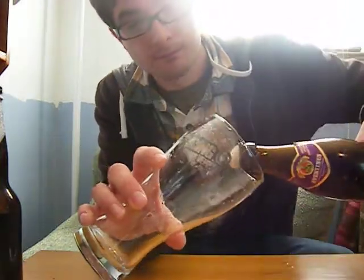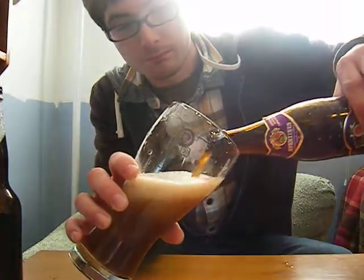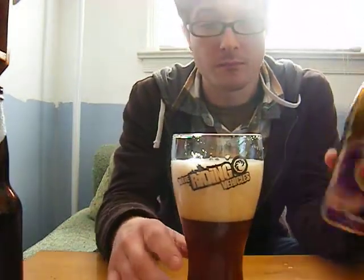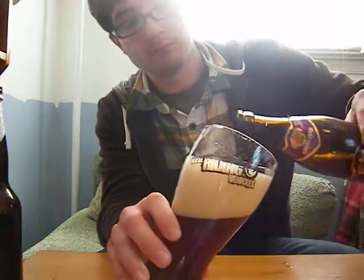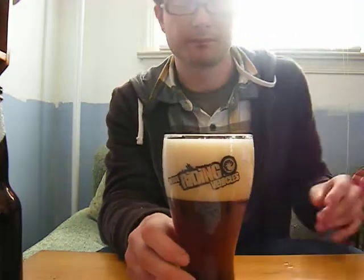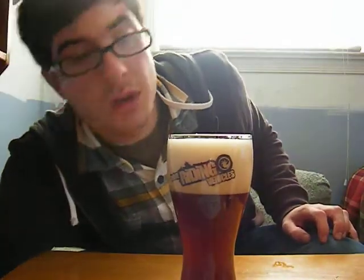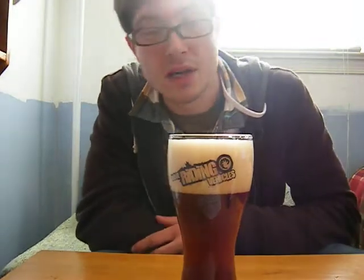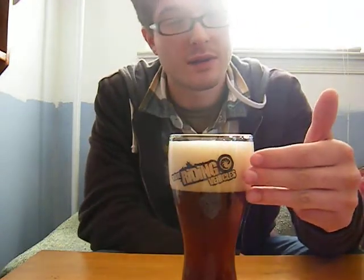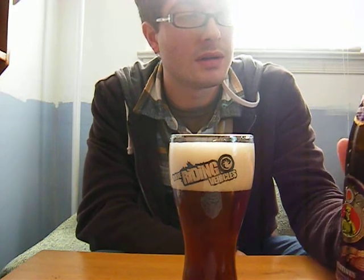Now that that's done dripping — lot of foam. Wow, big head on that one. We're looking at a hazy brown with a beige pale head. Big three fingers of head. That was really, really shaken — almost aggravated.